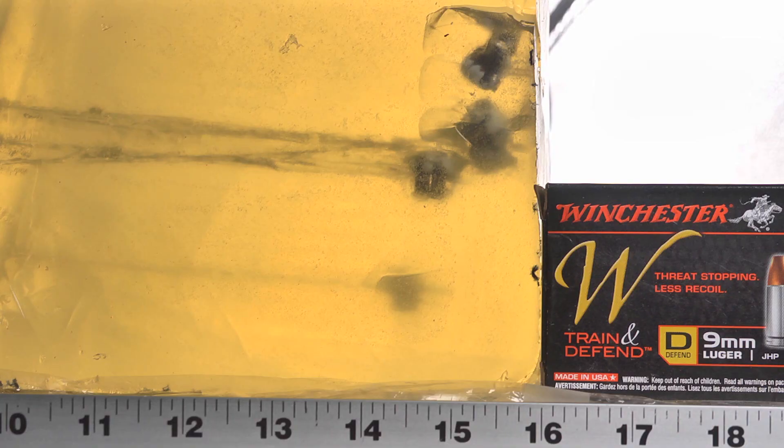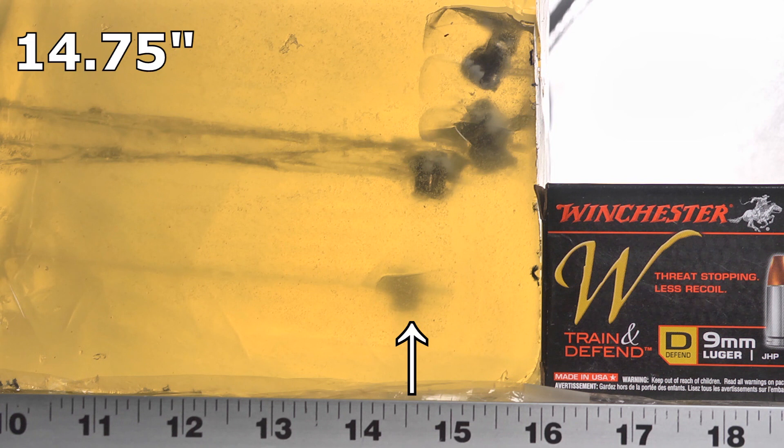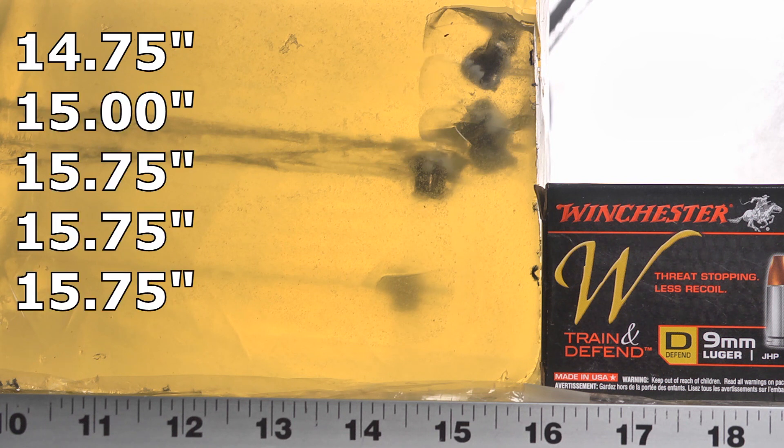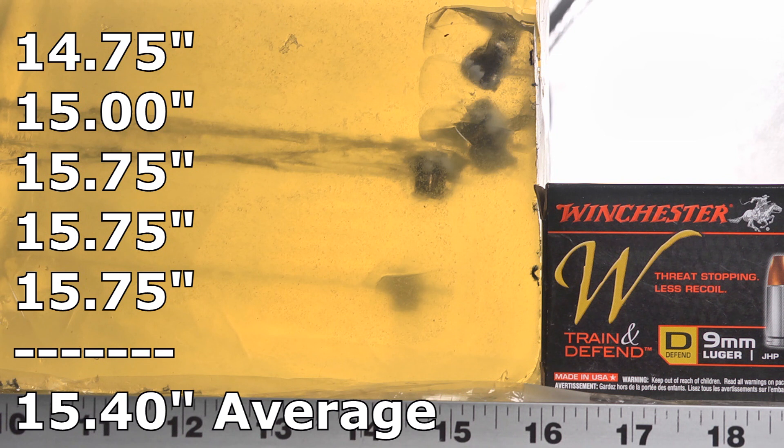Look at the consistency — look at them all bunched up. We got three bullets at 15 and three-quarters inches. Even the shortest one was 14 and three-quarters. Then we had one at 15, and then 15 and three-quarters, 15 and three-quarters, 15, 15 and three-quarters. In other words, perfect, perfect, perfect. This is about as good as I've ever seen of any type of bullet, but especially from a 147 grain from a pocket pistol. Now we've got to try the denim, because when 147s fail, they usually fail in the denim. But so far, optimistic.